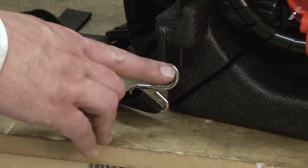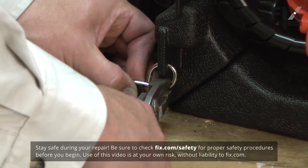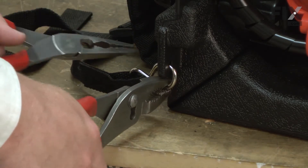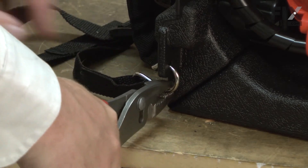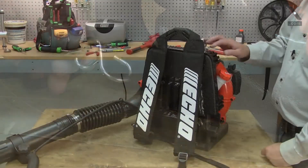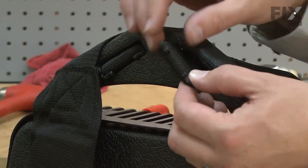I'll begin by removing the metal eyelet from the frame. To do this, I'll need to bend the eyelet out. I'll use a couple pair of pliers. Now I can remove the strap from the top of the blower. The strap's held to the top handle with a clip.